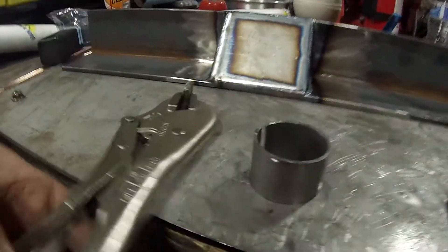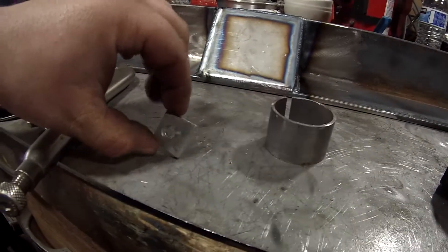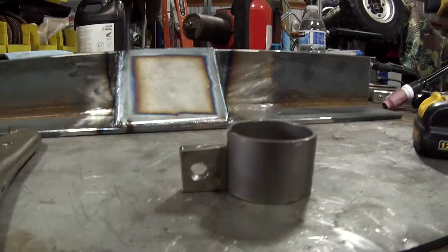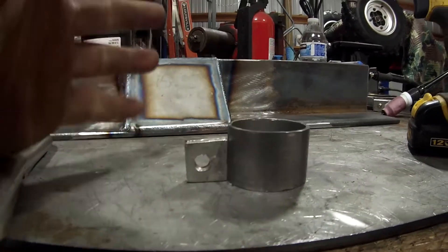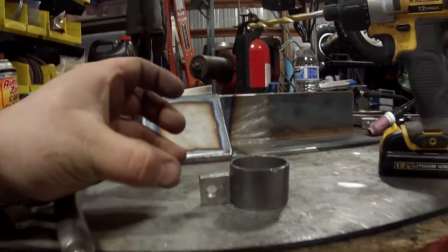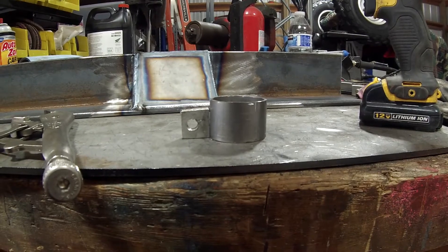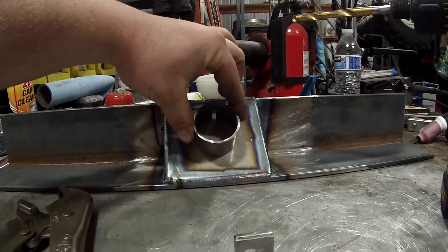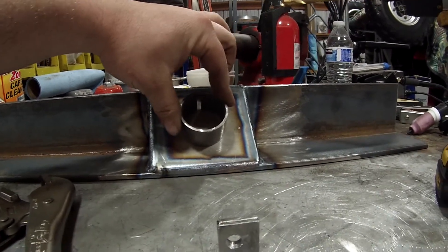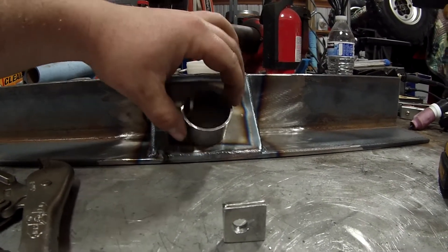Now I have two little brackets. They'll be spread apart but it'll be like that with a bolt and a nut. A nut will be welded on one side so we can tighten it and it will clamp against the post on the press. And I will weld this to the finished top piece of the press brake, probably just on the sides so it still needs to be able to clamp.